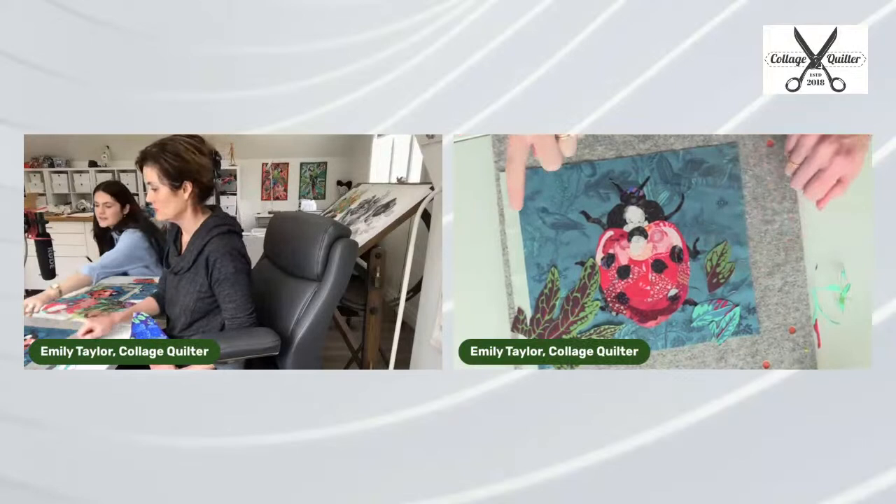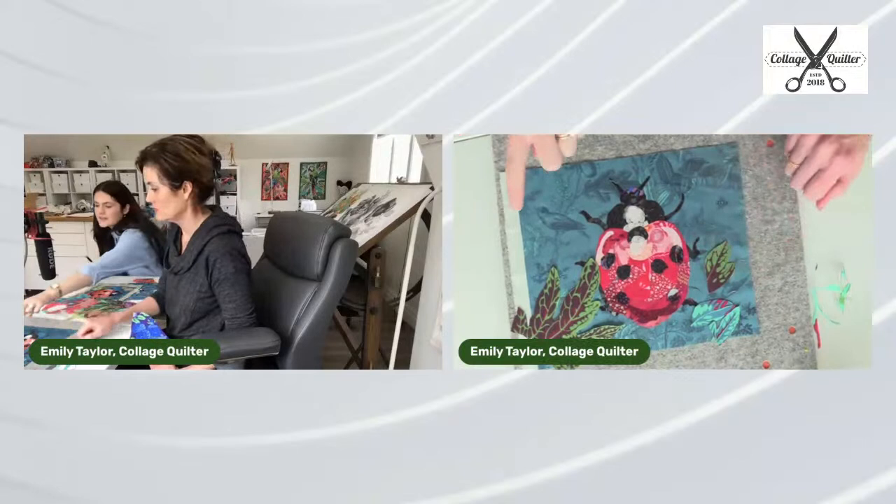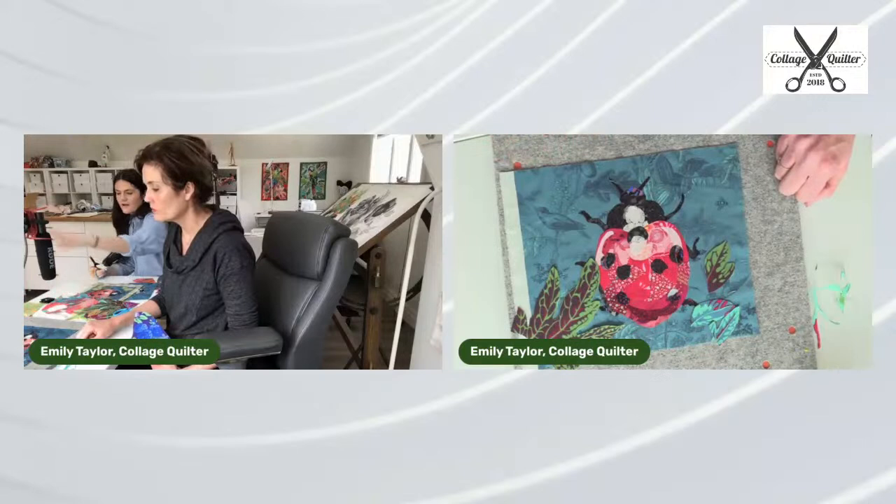I think it looks awkward because it's almost the same size as the ladybug. That would look really awkward if you didn't have varying sizes and similar sizes to that leaf.